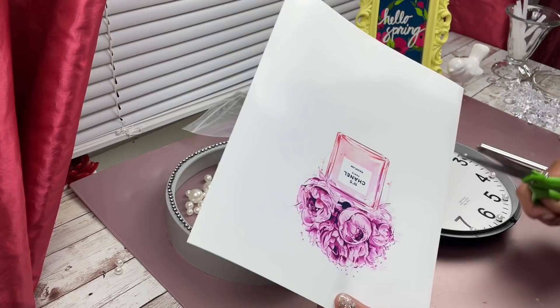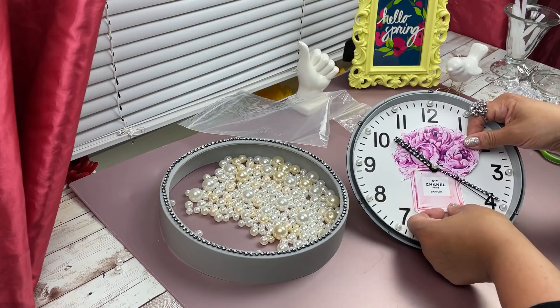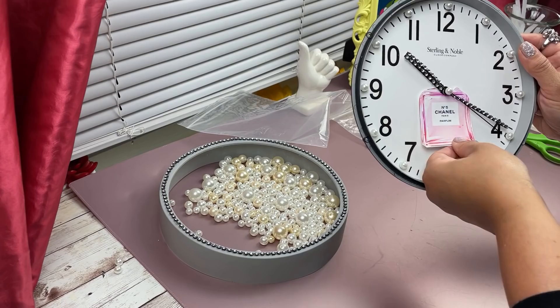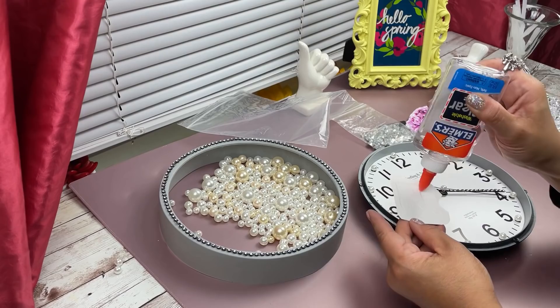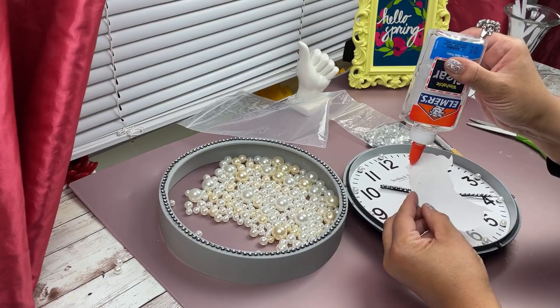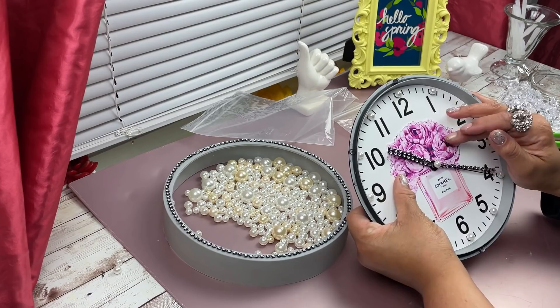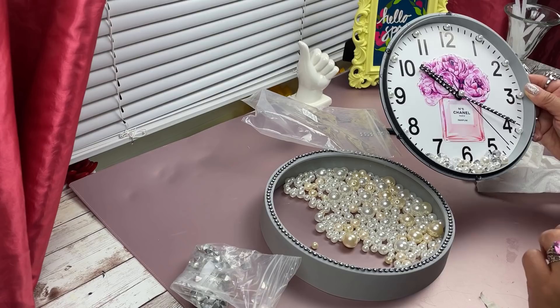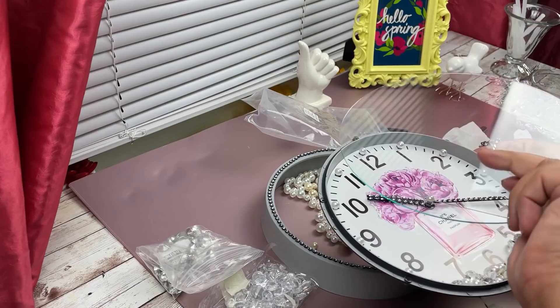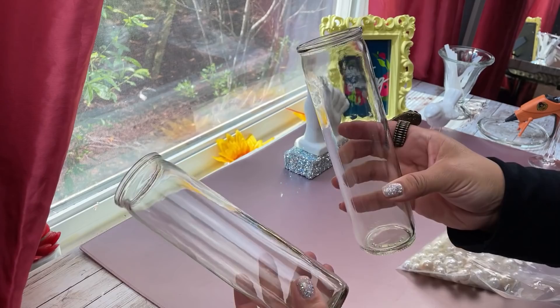I went ahead online and printed out a Chanel-inspired perfume bottle watercolor image — that's how you have to search it. It's a perfume bottle with flowers, watercolor, that sort of thing. You want to cut it in half because you have to go around the clock hand, and I'm guiding myself by the number six since that's in the middle so it can align right there. I added some gems and pearls just to give it a little extra something, just make sure they don't get in the way of the clock hands.